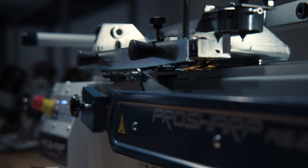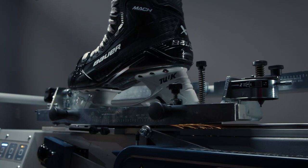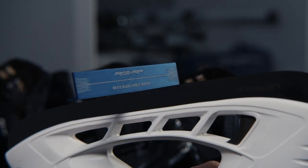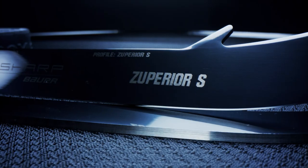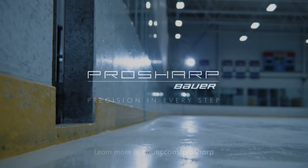The ProSharp Bauer system cuts the same precise edge with even pressure along the exact same profile template with every pass, perfectly matching your blade heights from skate to skate. Your performance profile is accurate after every single sharpening with ProSharp Bauer, which means a consistent feel every time you step onto the ice.